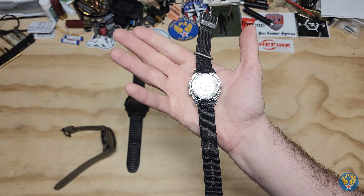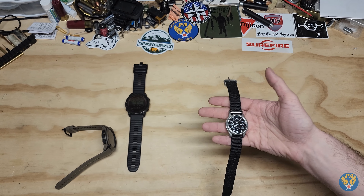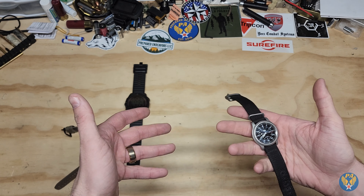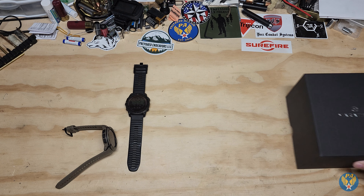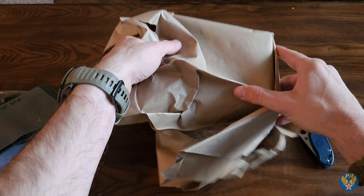Most of you know I've also been a fan of traditional mechanical watches. This is a Seiko 5, which is mechanical and super nice. I really enjoy this type of watch, but I wanted something like this — more iconic for me — a watch I've wanted for a while and finally went and picked one up.